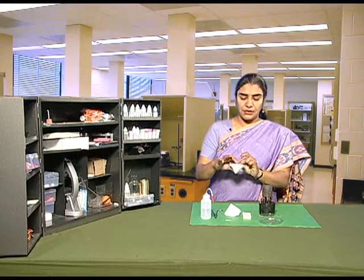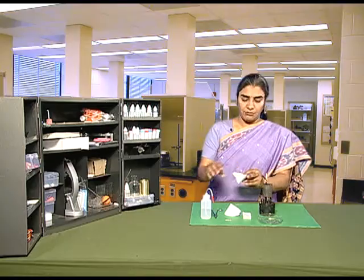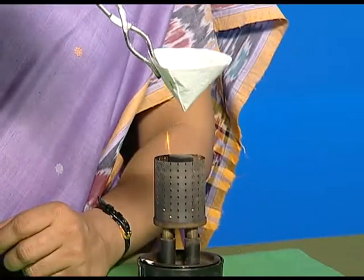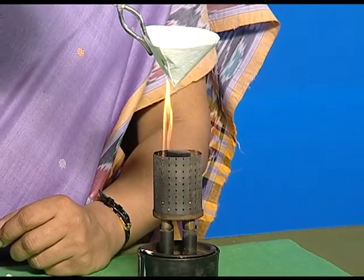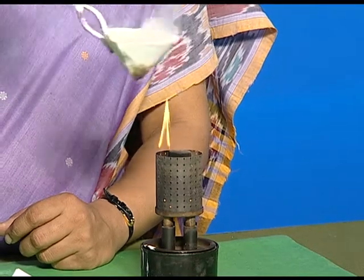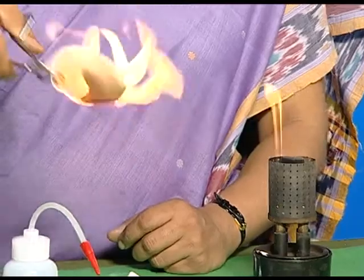Now, take the filter paper cup that we had made, hold it with the help of a tong and place it on the burner. What do we observe? The paper cup starts burning.